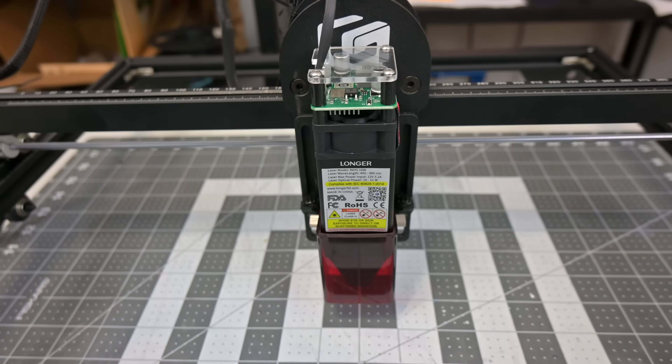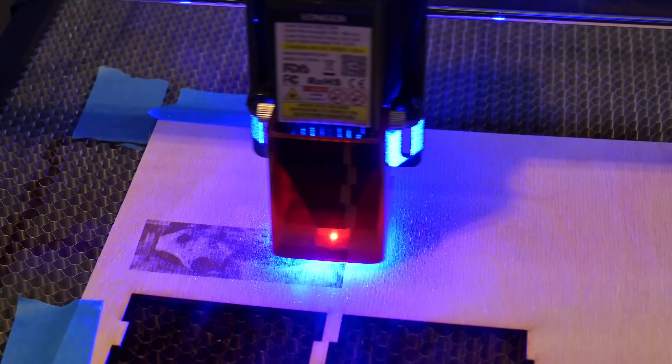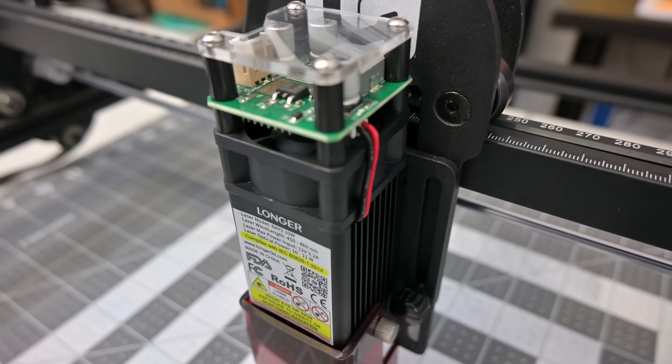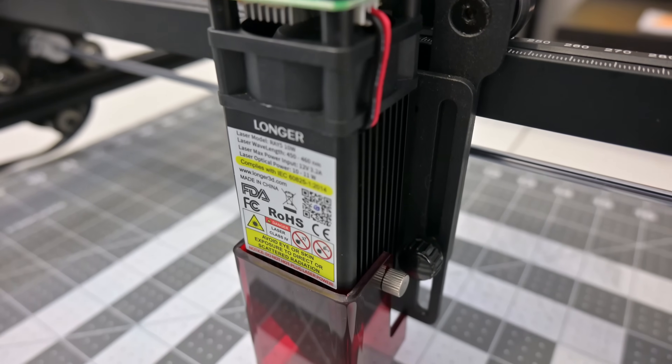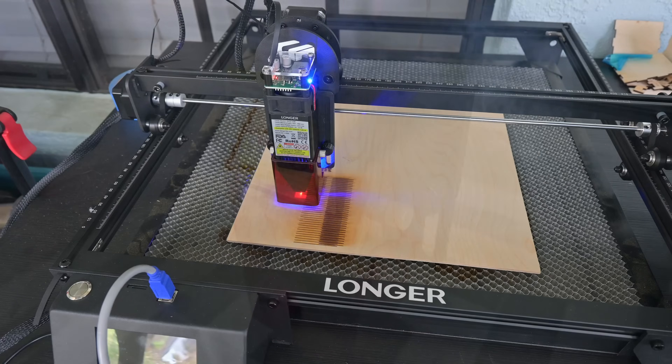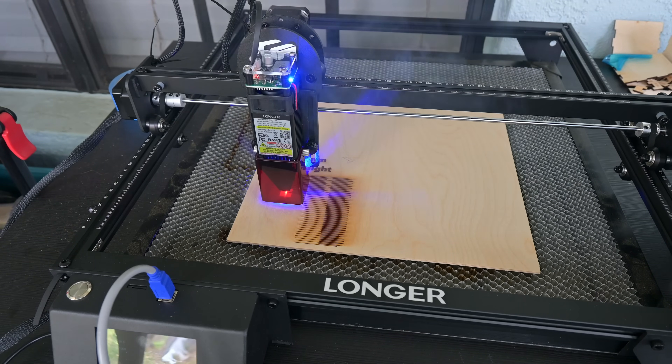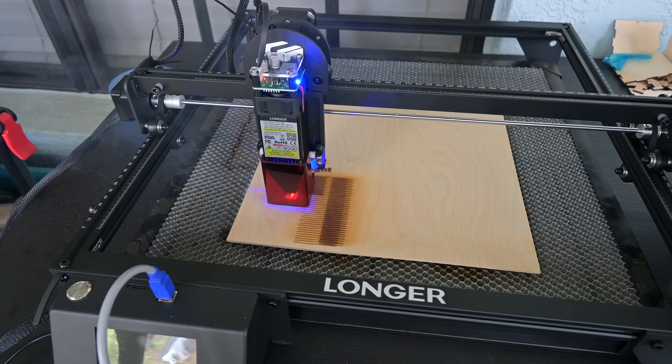The diodes are 450nm wavelength, which is a visible blue light. The top of the laser module houses the electronics, then below is the cooling fan which blows through the unit — it cools the diodes as well as exits out the nozzle to blow away the smoke. The Ray 5 does not come standard with Air Assist; however, Longer does sell Air Assist as an optional accessory.